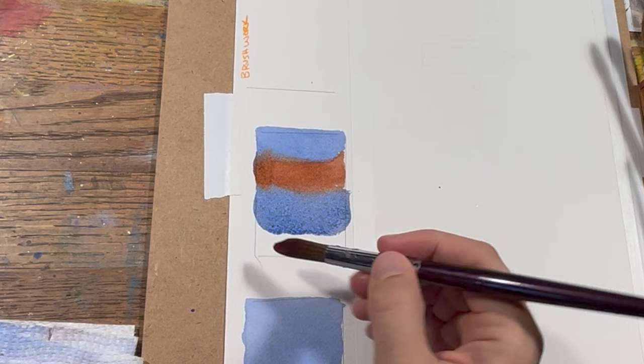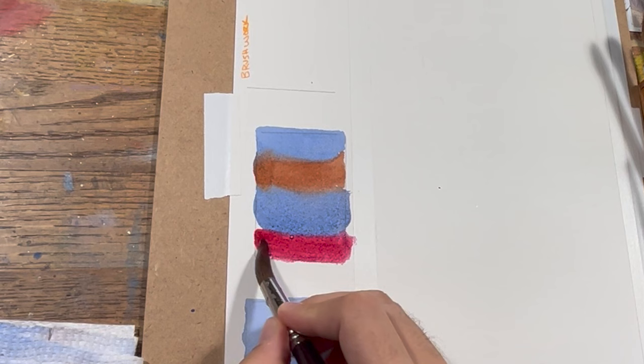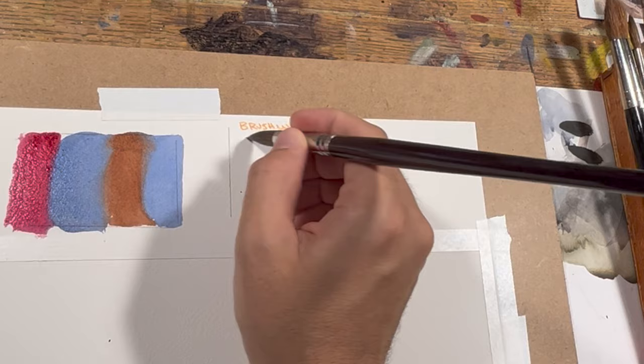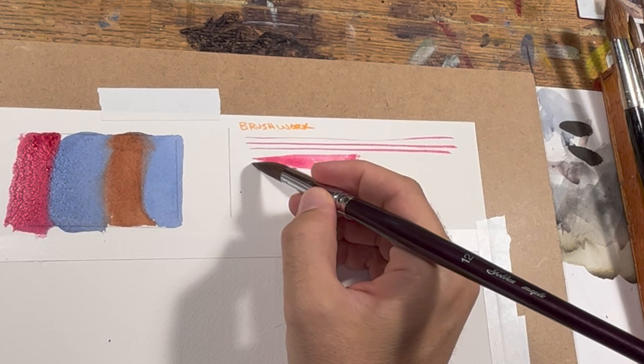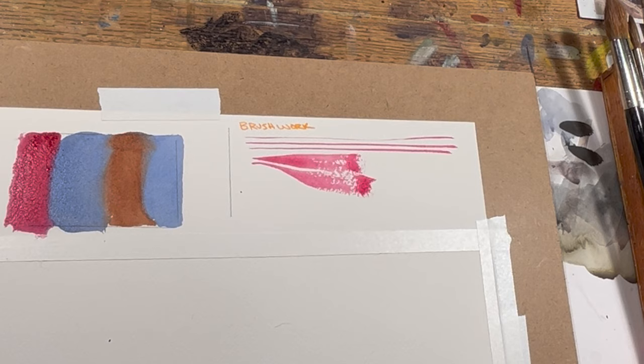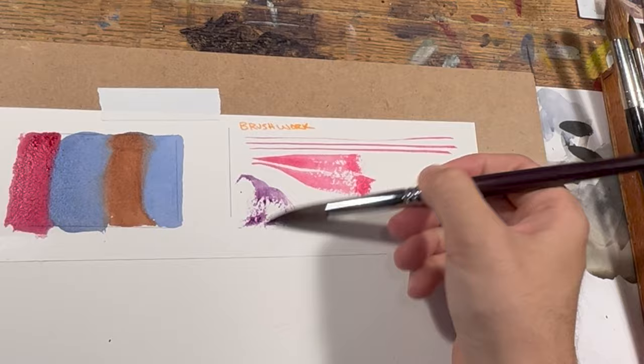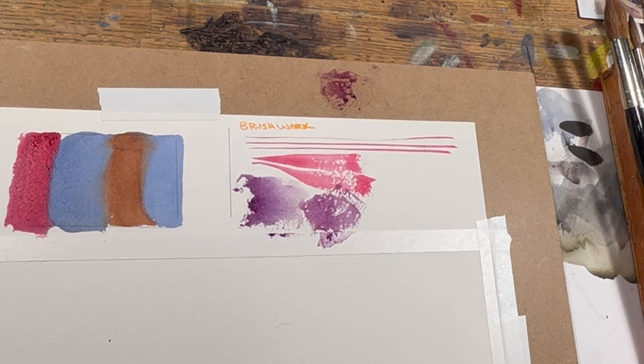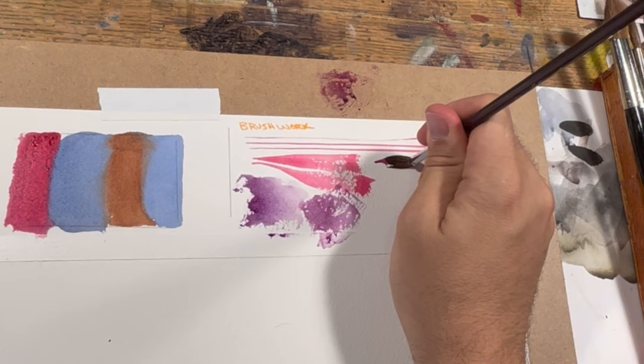To buy these brushes, the set looks to be about $20, which to me is really interesting — that it can be that cheap. Most of the brushes I have that are sable are really, really expensive, prohibitively expensive for most people. I usually don't recommend people use sable because of the cost, and when I first got a set of sables I spent months not using them because I found them more frustrating than worth using, so I usually recommend people get synthetics.